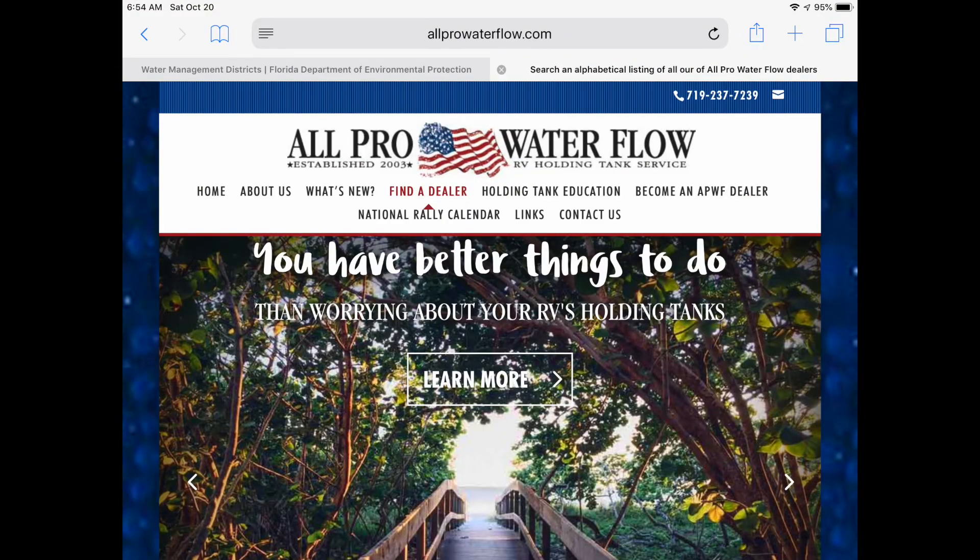The other idea was All Pro Water Flow — they have dealers across the country. You can go to their website, which I'll link here. They will come out to you and clean your tank. That's another solution — I could call them and find out what it's going to cost to have somebody come out here and clean out that tank.